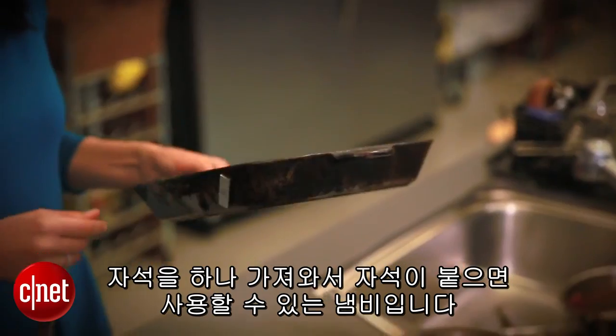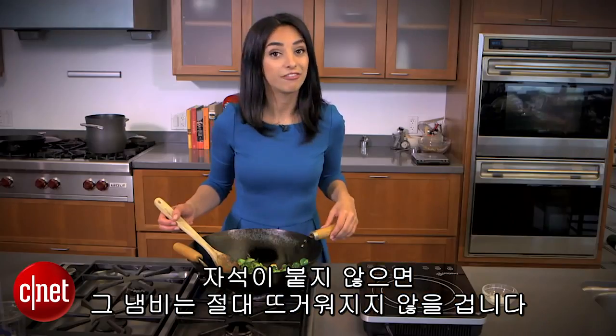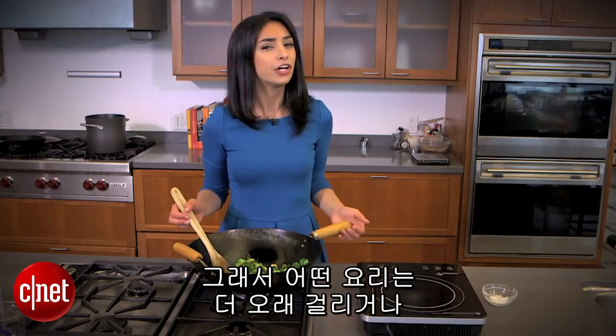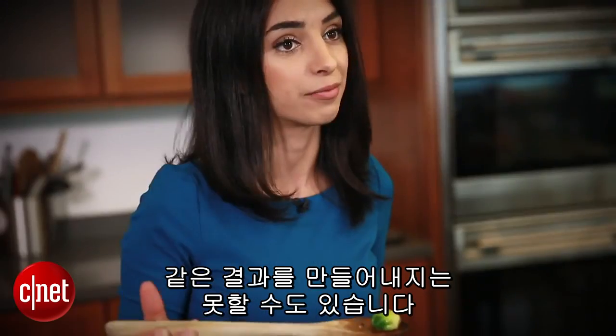You'll know a pan is compatible if the magnet sticks. If it doesn't, that pan will never get hot. And finally, an induction stove will never heat the sides of your pan the way a gas burner can, so cooking certain things might take a little longer or just won't produce the same results.